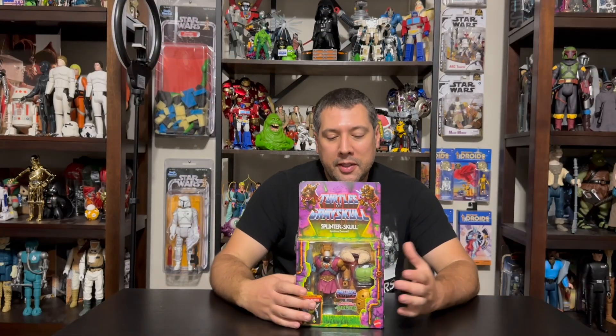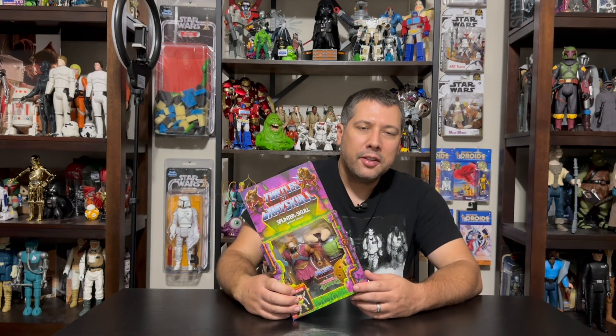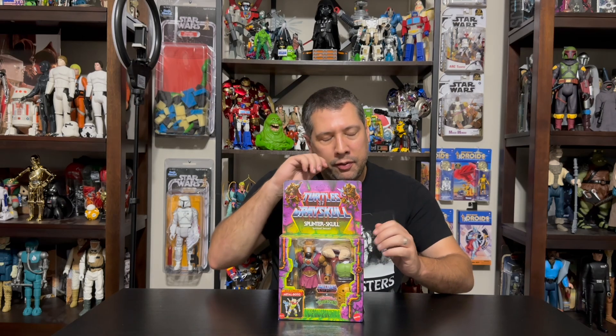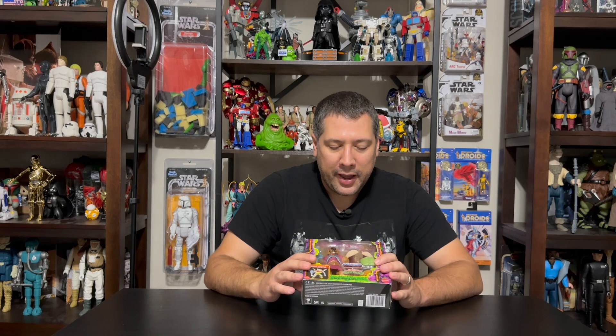Here we are with the latest in the TMNT Turtles of Grayskull Lox Figure Series. This is the Build-A-Figure. We have Splinter now, coming off the Mouthjaw from the last two characters. There is one more in the line, coming out in October with Bebop and the twin character. We're finally going to be able to build Metal Bato. This one comes with a body, so we'll attach the other parts and see how he looks at the end of the video.